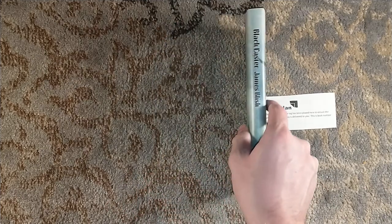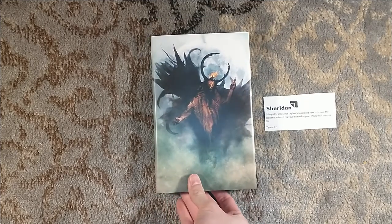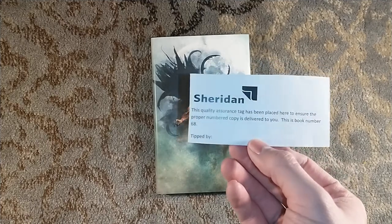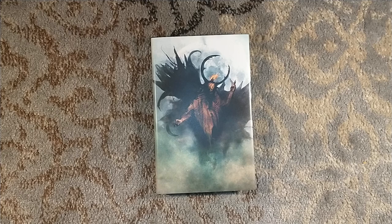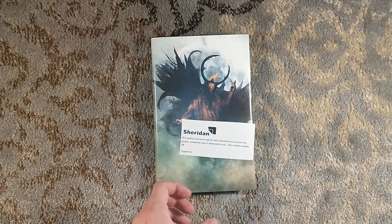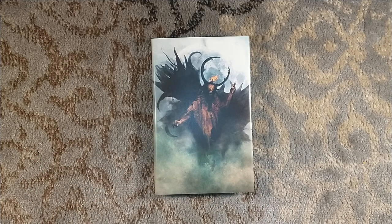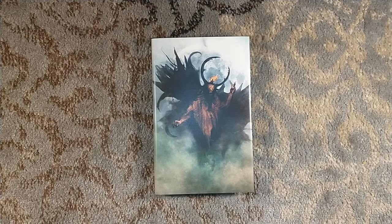Either way, I'm very happy to add this to my collection. Thank you very much to Jared at Centipede Press for doing such a wonderful job, as you always do. Looking forward to filling out my quartet of James Blish titles. Normally there are initials on the tipped-in signature sheet, so perhaps some sort of Faustian deal was made by someone who did not wish to sign their name to the ledger. Anyway, thank you very much for watching — please like and subscribe, and we'll see you around next time.